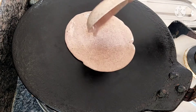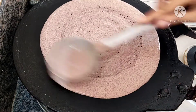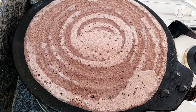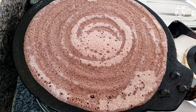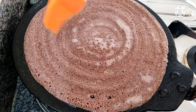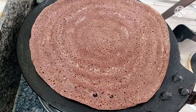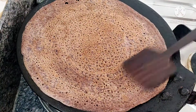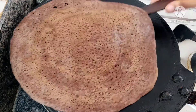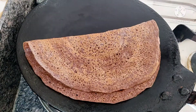Now let's heat the pot and place the dough in it. We can do it like a regular pan. It will taste very crispy. Then add oil and make a light brown color in the middle of the dough. Make sure to transfer the dough to the plate.